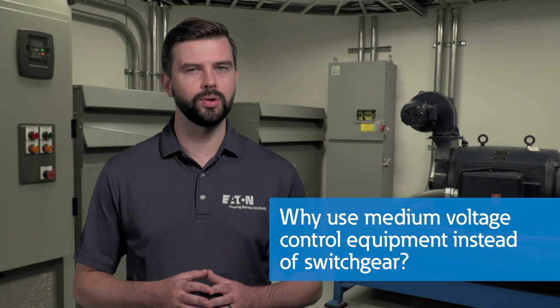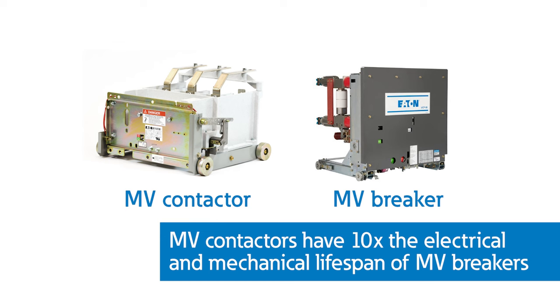So now that you know a little more about the construction of medium voltage control, let's talk about applications. Why would you use medium-voltage control equipment instead of switchgear? The benefits come down to space, cost, and overall reliability. Medium-voltage contactors have about 10 times the electrical and mechanical lifespan of an equivalent medium-voltage breaker found in switchgear. Medium-voltage control also has significantly less cost and footprint, with the ability to integrate various starter and feeder types together in a single medium-voltage assembly. This flexibility also allows you to close couple with traditional medium-voltage switchgear.